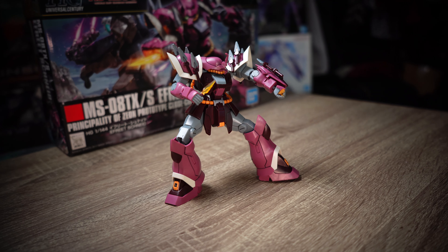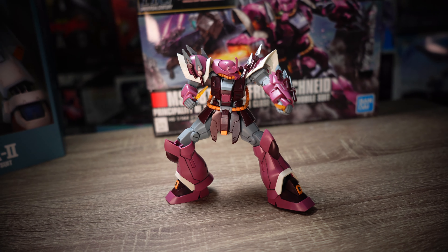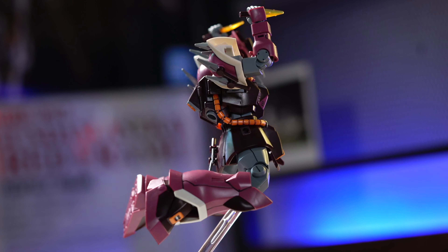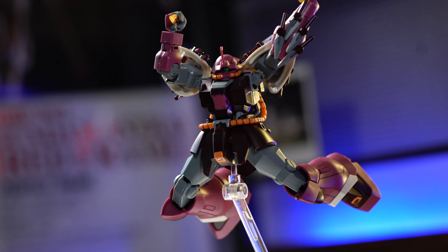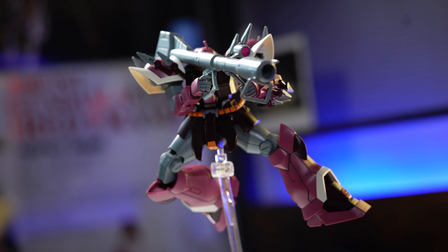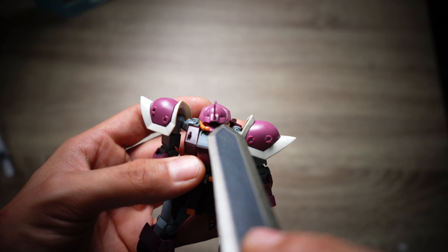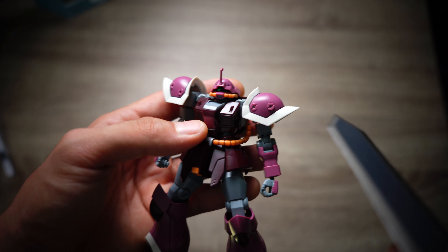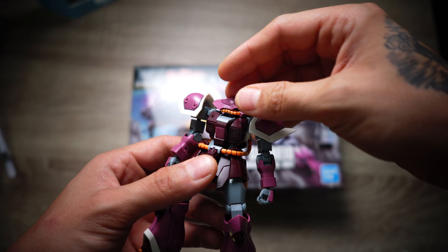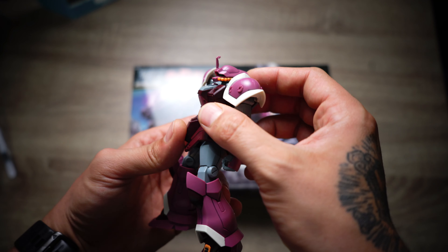Poseability is one of its standout features. Thanks to its multi-jointed limbs and articulated waist section, the Ifrit Schneid can strike a wide range of action-packed poses. Whether you prefer a dynamic mid-air lunge or a grounded combat stance, this mobile suit is more than up to the challenge. The mono eye can rotate, allowing for expressive displays with different head angles. All these aggressive stances are possible thanks to the joint in the neck, and as mentioned we can move the mono eye.